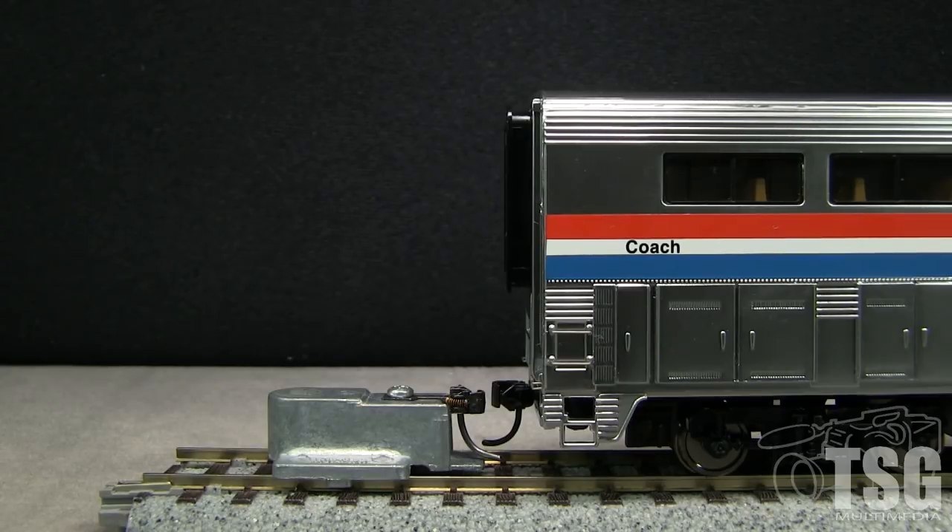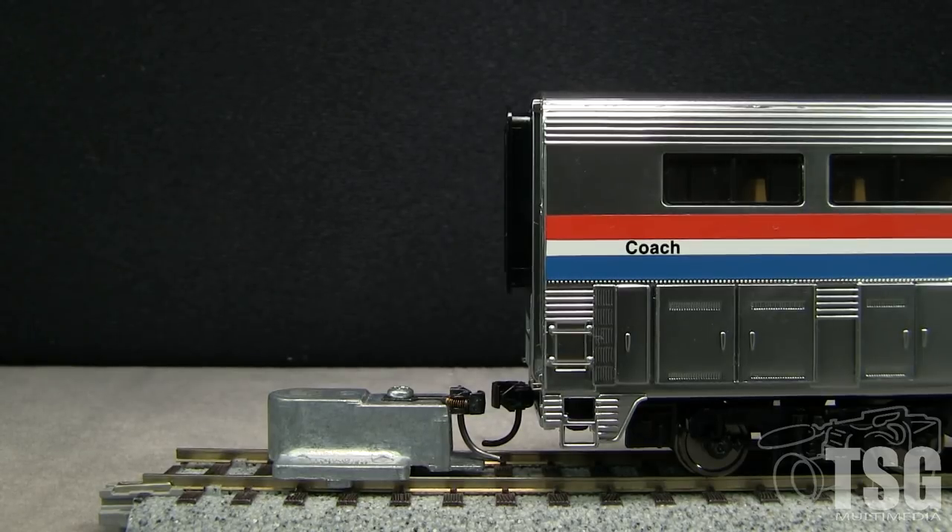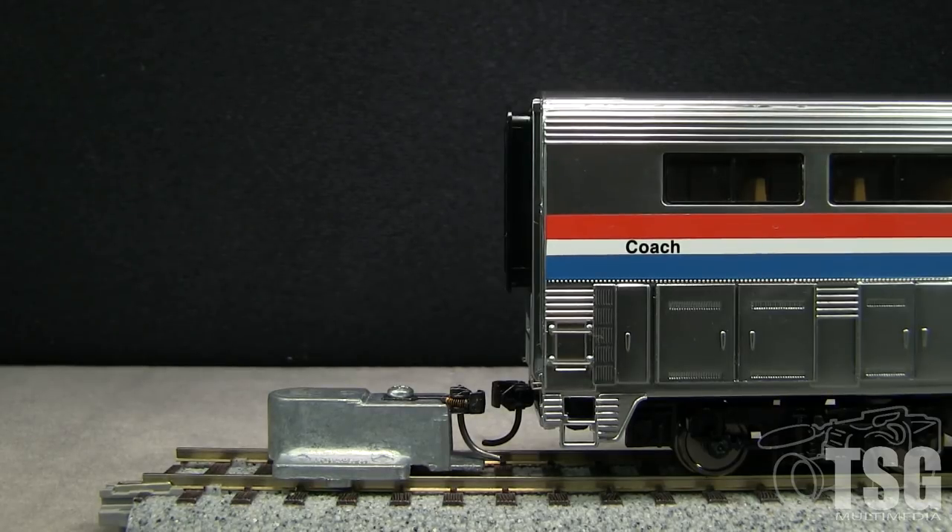I think they're Proto Max — Walthers calls them — they're kind of a copy of a Kadee number five. I'll probably change those to Kadee 158s or something, but that's not going to solve the height problem just by doing that. So what is the first step? I just wanted to show how far off it is first, and then how to fix it.